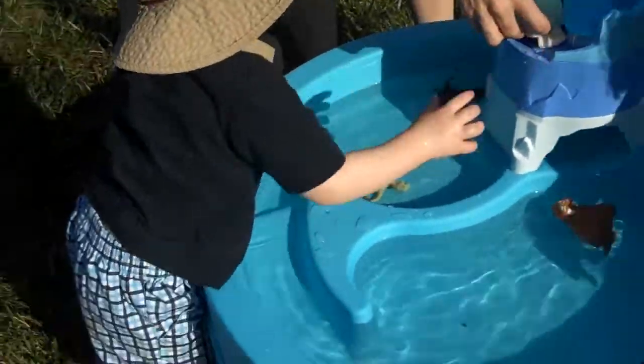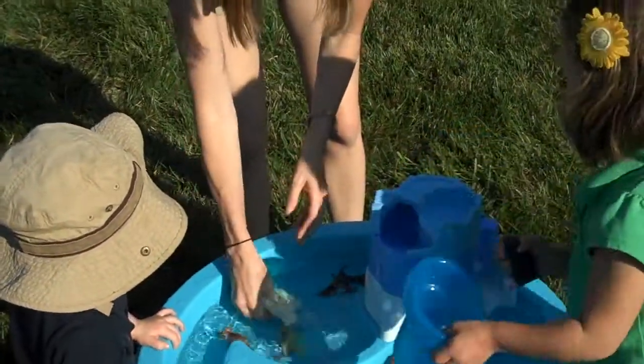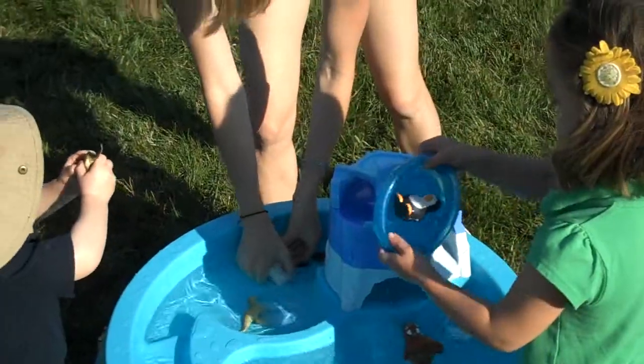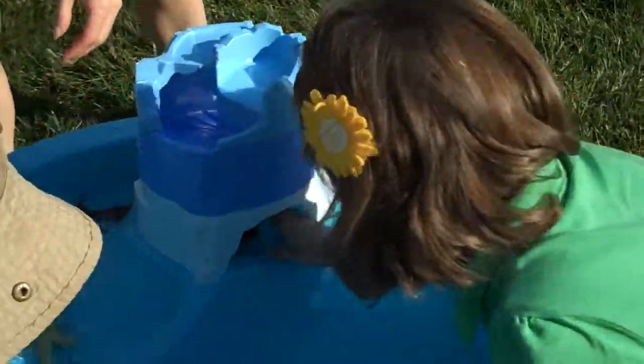Then splash it into the water. I think this polar bear might be too big, Kyle. He might be too big. I think these little guys even squirt, too. Here, Kyle, look — squirt, squirt. And there's like a little hide-in-place and stuff. A little hide-in-place? So cute.